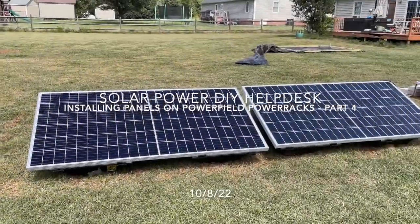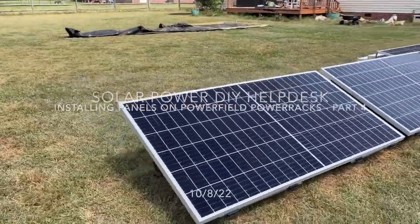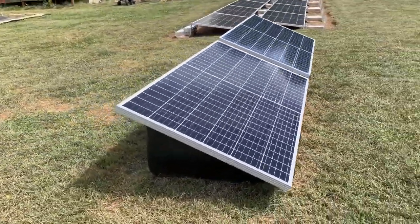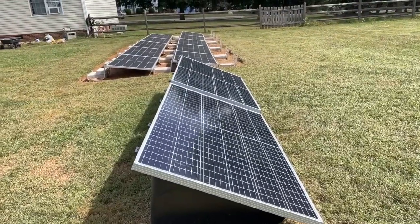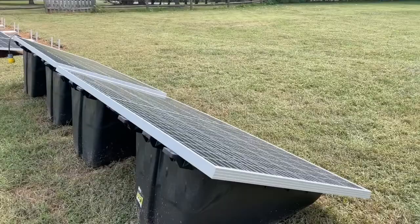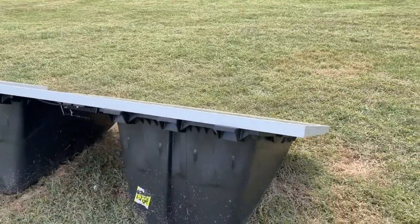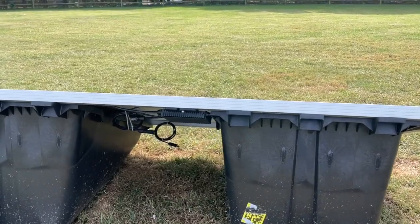Very windy day here in North Carolina. These are two JNCO 405 Eagle Panels, 1 by 1 watt split cell, 34 cell, 72 cell. Have a look at it. These are my Power Field Power Racks.